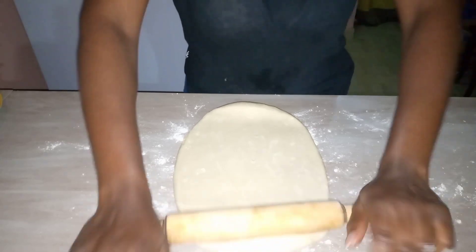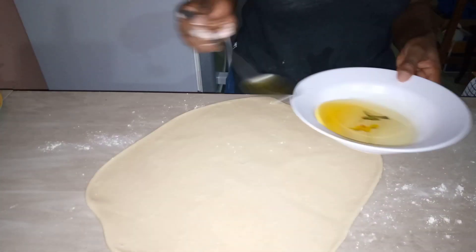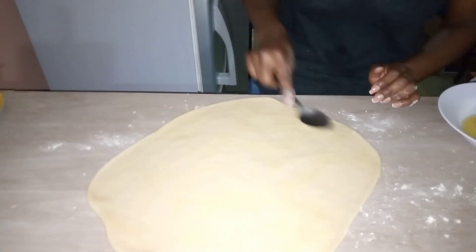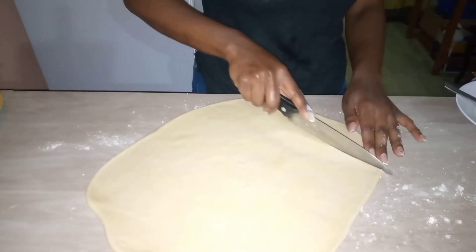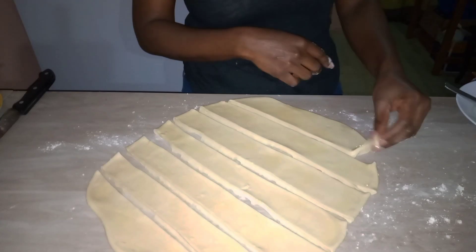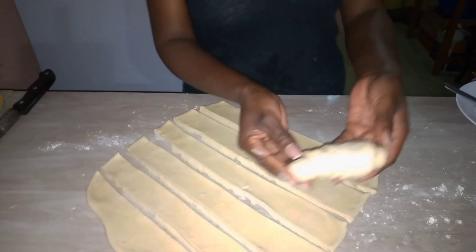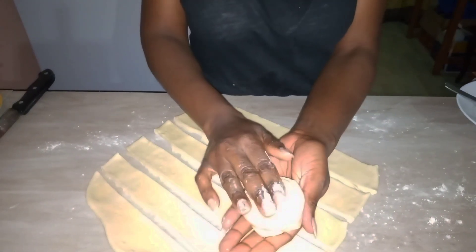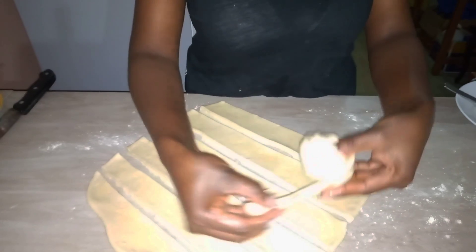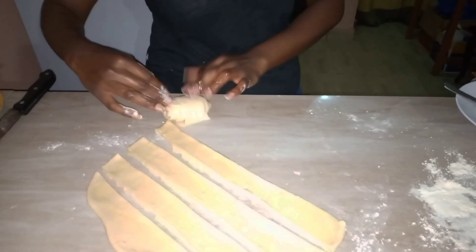Roll the dough out into a circle, then oil the surface of the dough — make sure to put just enough oil, not too much, because you do not want soggy chapatis. Proceed to cut the dough into strips as shown. This dough makes about eight chapatis. Roll each strip to make a ball, and make sure to lightly flour your balls so they don't stick to each other or to the surface.